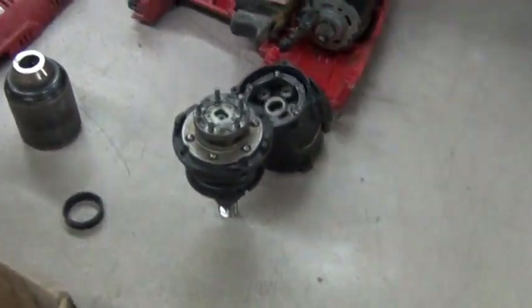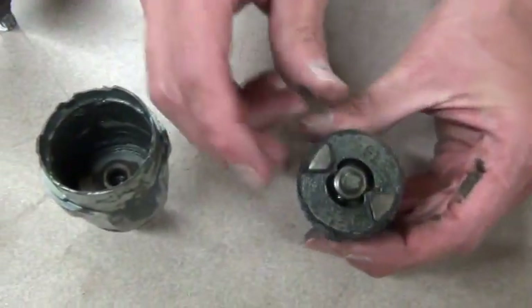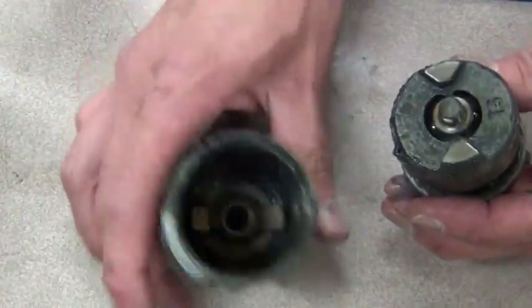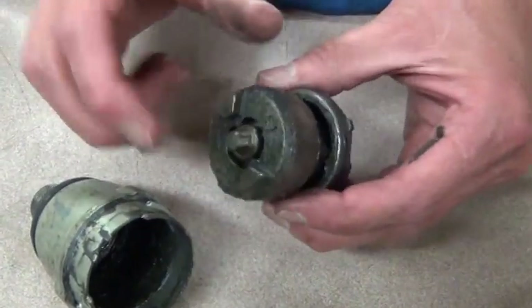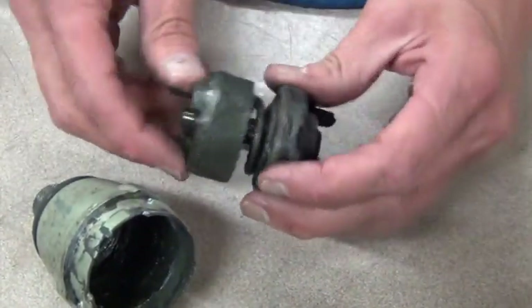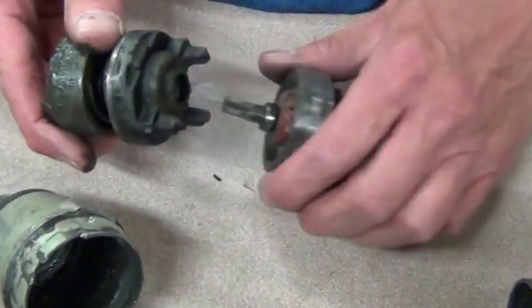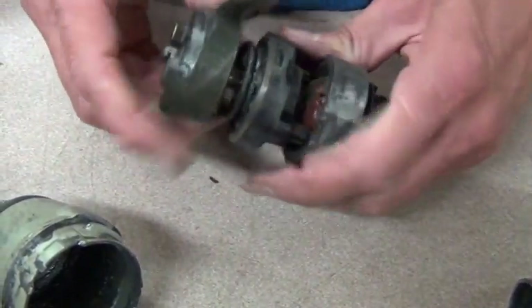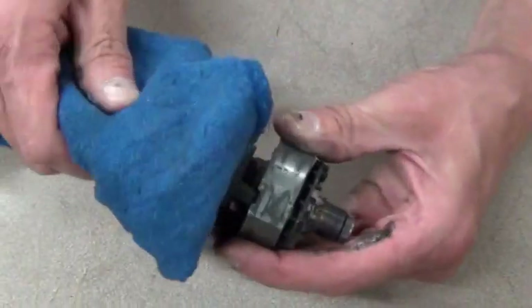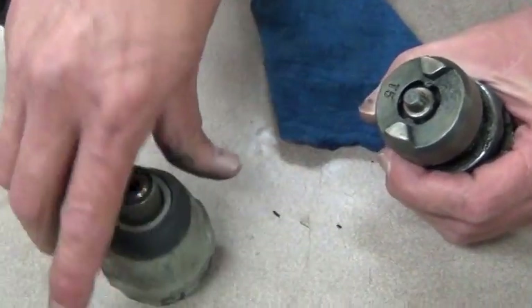So Don, how does an impact work? This is the anvil inside of there, which rides in this, which hits it, which is ran by a spring and two balls in there. So when it spins, it's going to spin.